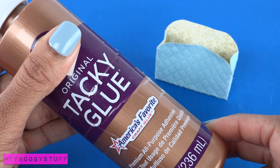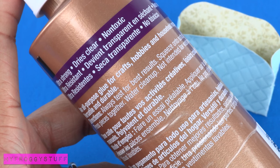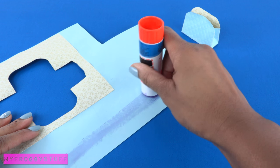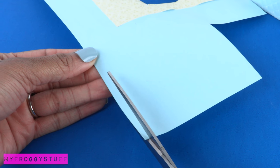My favorite glue to use for this project is tacky glue. It dries clear and it's non-toxic. While waiting for the bag to dry, I start working on the handles. Apply glue to the paper, then fold it over and cut a thin strip.